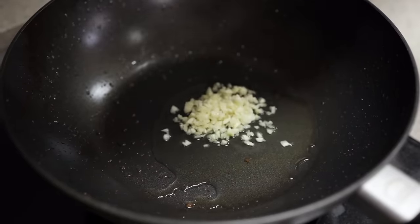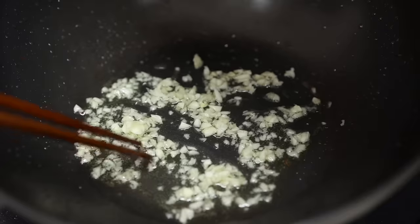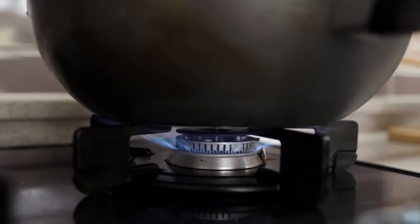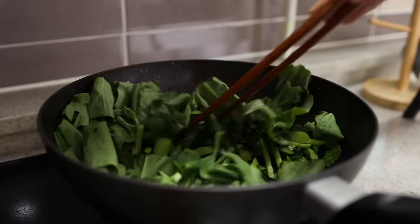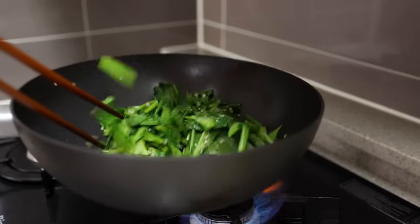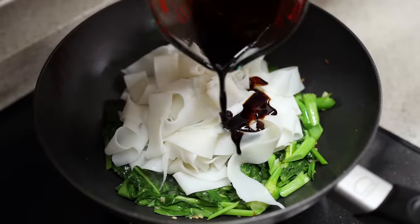In the same pan, add two tablespoons of cooking oil, stir in some garlic, and stir it for about 30 seconds. Don't cook it too long, otherwise you might get a burnt taste. Once it starts to get fragrant, increase the heat to high, add the Chinese broccoli, and let it cook for about one minute — just wait until the stems soften up a little bit.